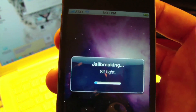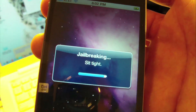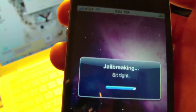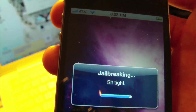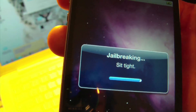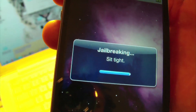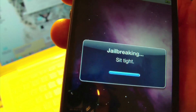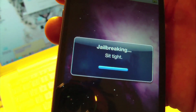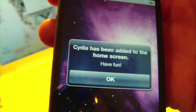It's telling me it's jailbreaking... almost done... and it says Cydia has been added to the home screen. Have fun!